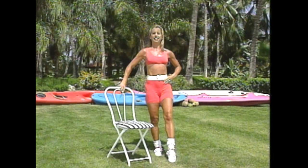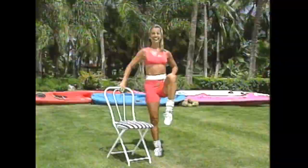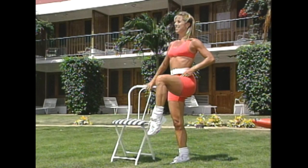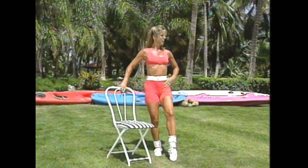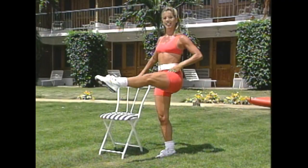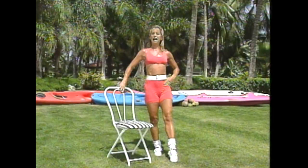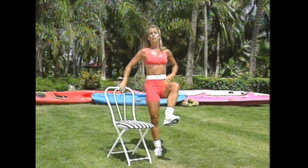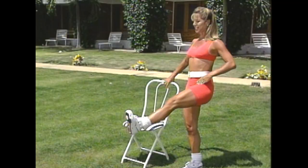Ready? Now leg extensions: straight, release, lift, straight. I can feel it — I hope you can. A couple more, really feel it. Is your back straight? Remember, the leg that you're standing on, make sure your knee is slightly bent to protect the back. You don't have to get your leg high — it's the extension. Last one, back is straight. Now hold it up and press — little presses. Work those thighs.